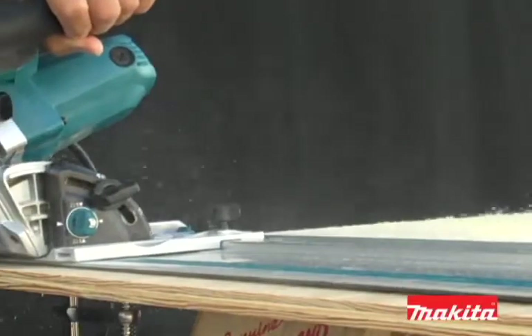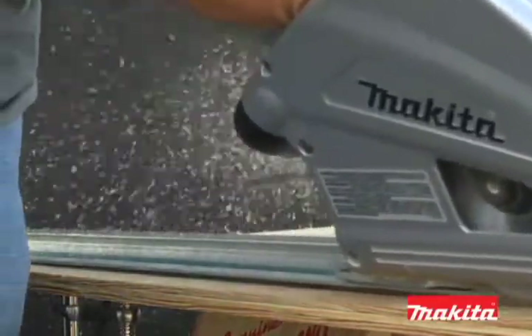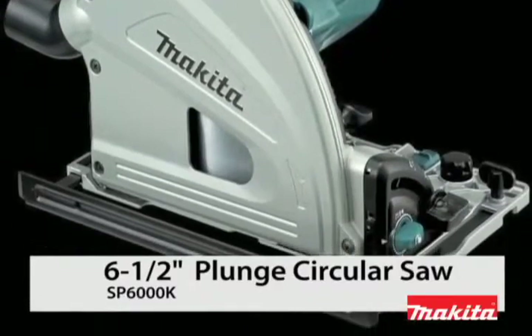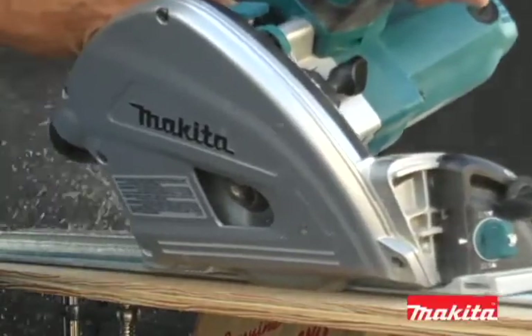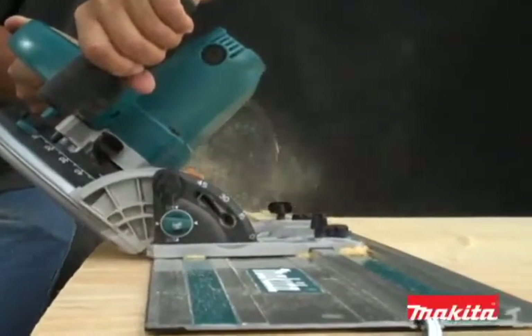Are you looking for a saw that will deliver precision and accuracy in hard-to-cut sheet materials? Then you're ready for the Makita SP6000K 6.5-inch Plunge Circular Saw — a saw that's ideal for ripping and cross-cutting sheet materials and engineered to provide you with precise, splinter-free cuts.